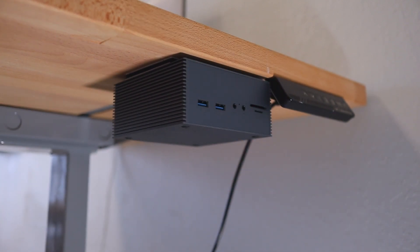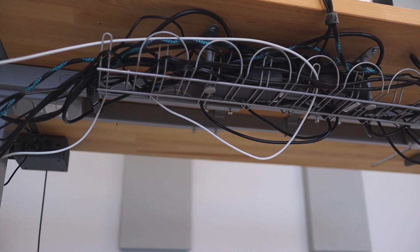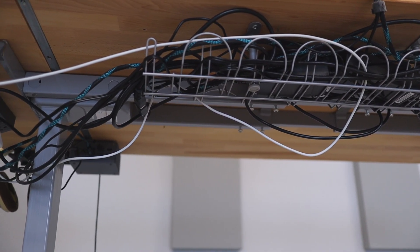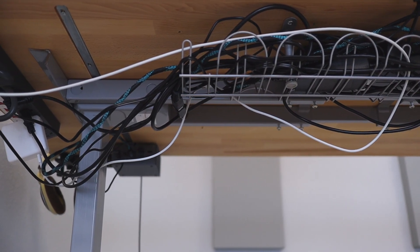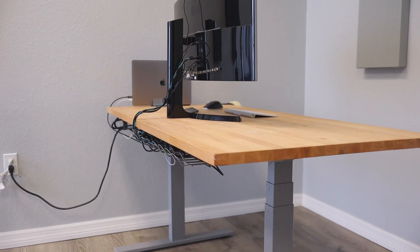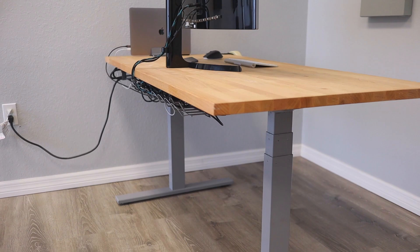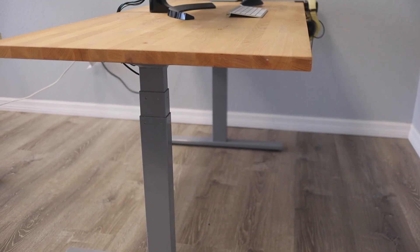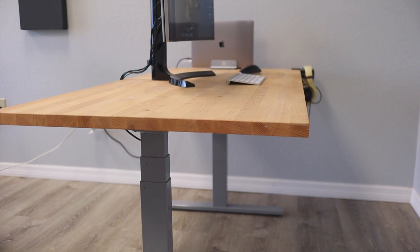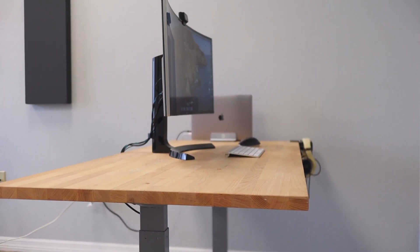Step five is optional but recommended: do some cable management. Once you get all your cables under your desk, I'd recommend purchasing some sort of cable solution or cable ties. I'm using the IKEA Signum cable rack, which is pretty cheap - it runs about $20. It screws into the bottom of your desk and holds all the cables underneath, and I really like the way it clears up my desk space. I'll leave a link to that in the description below as well.